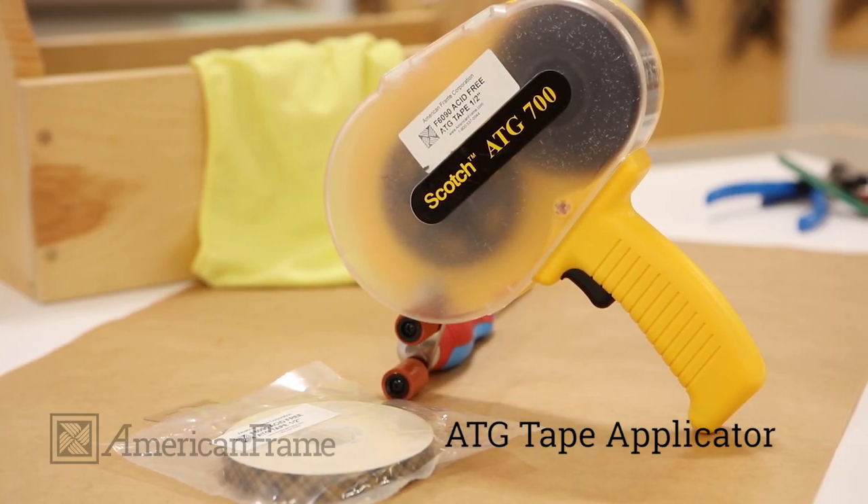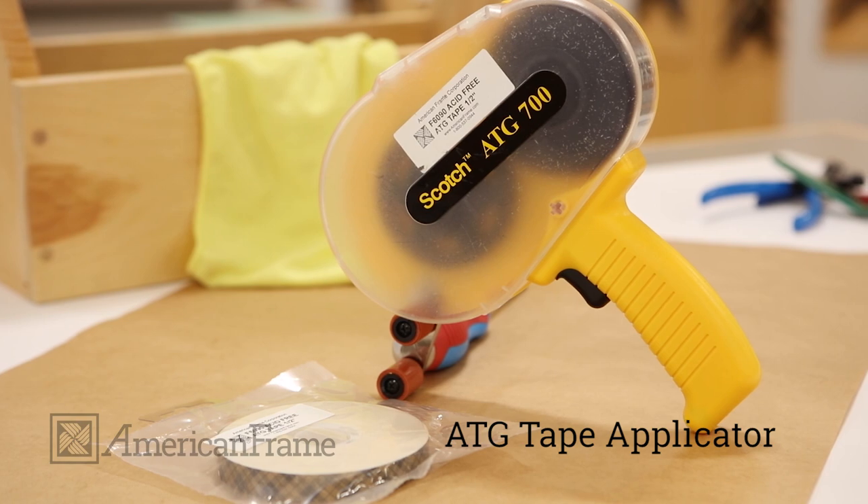Our ATG tape applicator is a quick and easy way to finish the back of your frame.